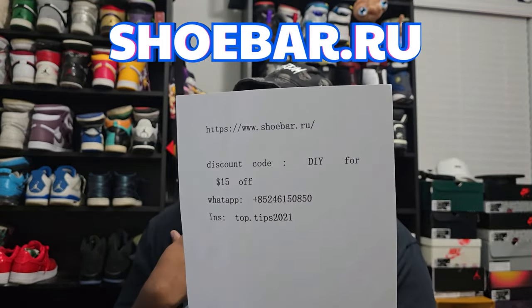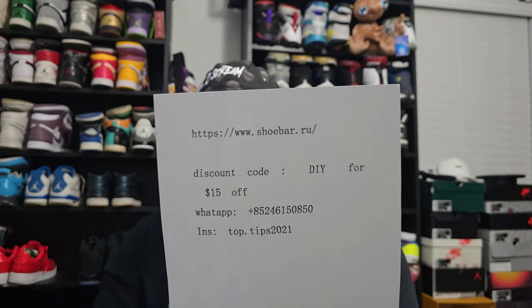Today we got a brand new video coming to y'all from the good people over at shoebar.ru — that's going to be the information website. Discount code is DIY for $15 off your entire purchase. Shout out to them for getting these shoes out to me so quickly. This shoe I'm reviewing today is a super special one, especially because you cannot get your hands on it at all unless it's a UA or rep. This one is special because it did not release to the public.